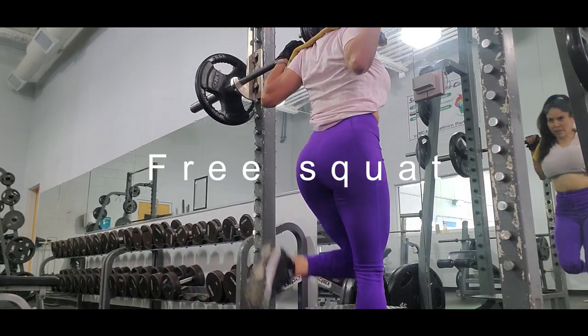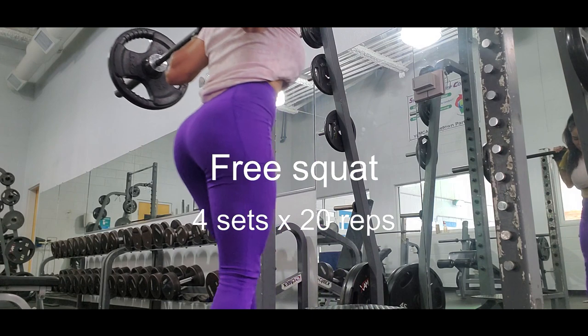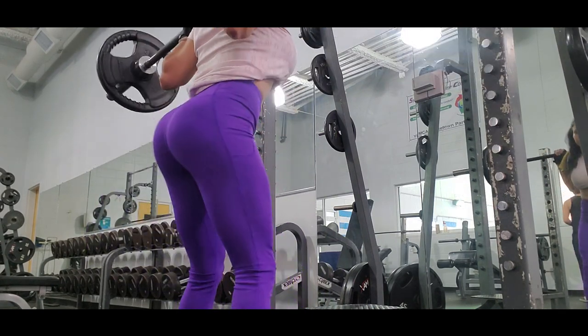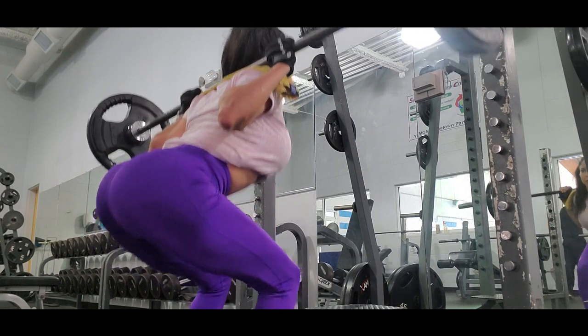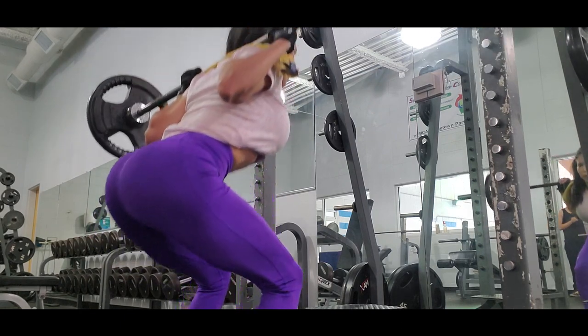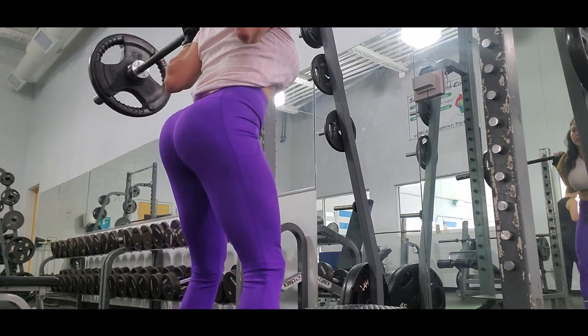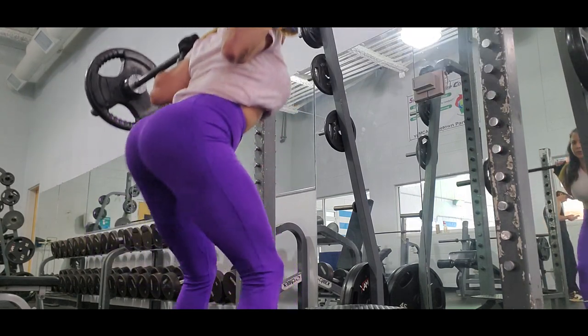Then our next exercise is free squats. I usually do three sets and each set I do 20 reps. If you want to work with more volume, you can do four sets and 20 reps each set.